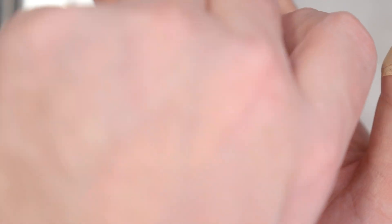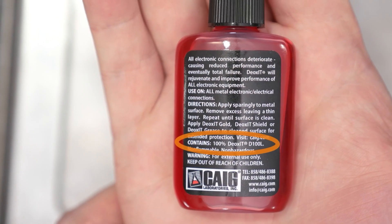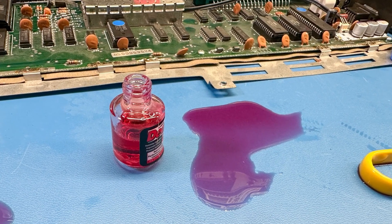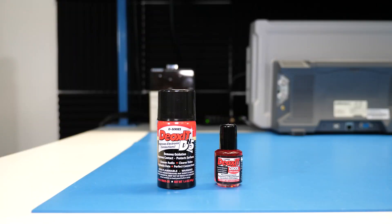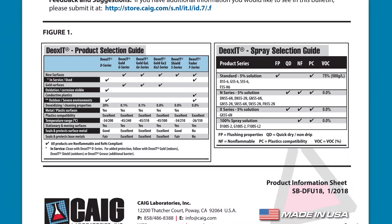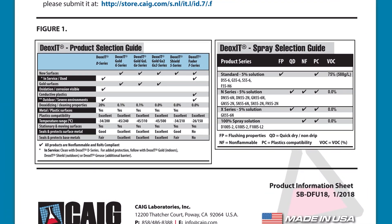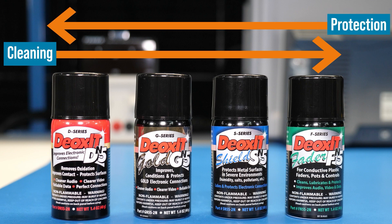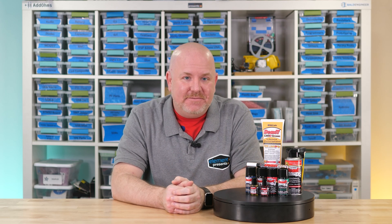The D100L bottle is pure Deoxit — it does not contain a carrier solvent or propellant. It's the same stuff that makes up 5% of the D5 cans. D5 means 5% concentration and D100 means 100% concentration. You can take most of what I just said and apply it to the G-Series; it has the same variations based on a different formulation called G100. One difference is that G100 has less cleaning action than D100. So basically, from left to right you have better cleaning, and from right to left you have better protection. D5 has been my go-to cleaner, but moving forward I'm probably going to switch to DN5, and when I work with edge connectors I'll start using G100L.